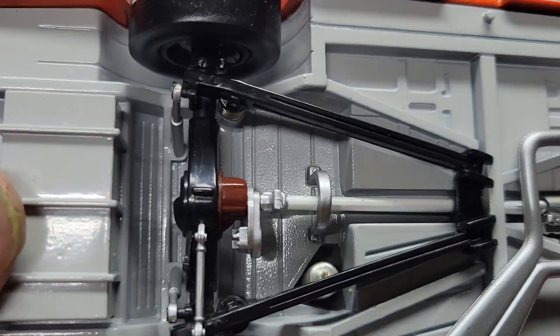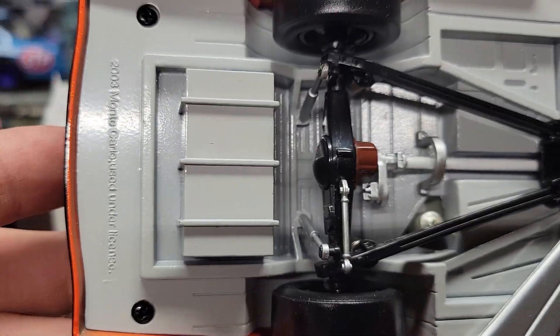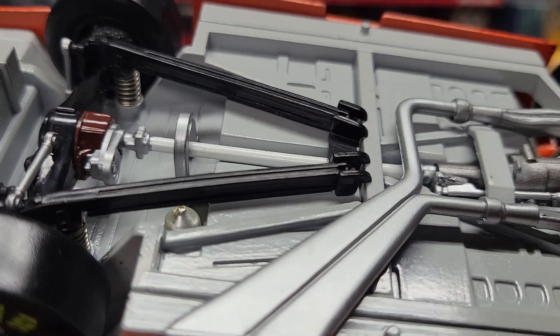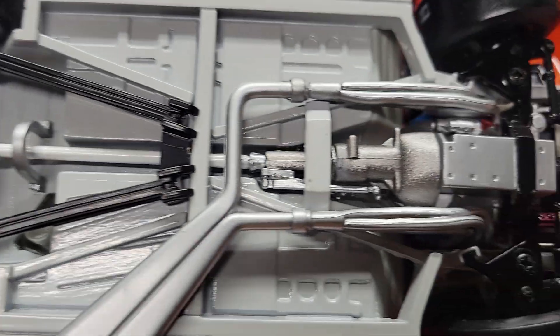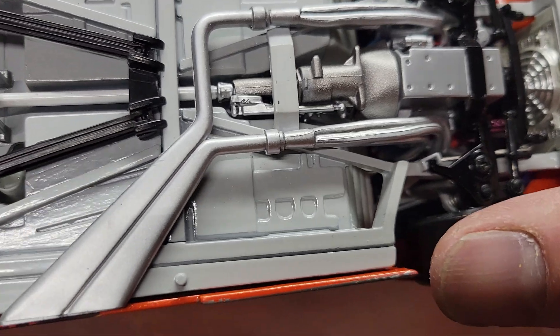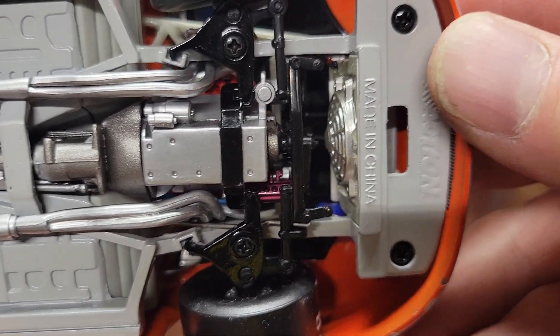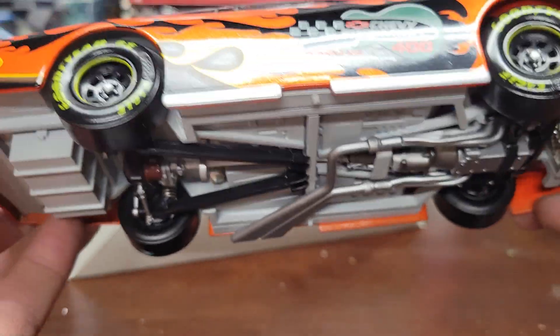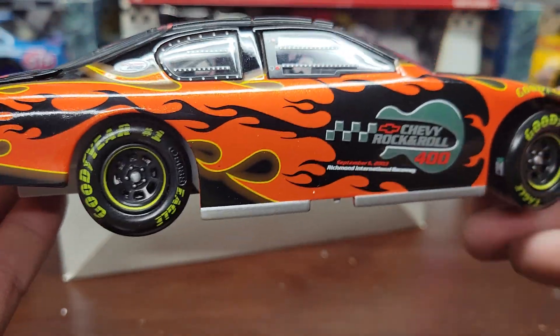We're going to tip it over and show you underneath. Like I said, the whole body and frame underneath is all metal. All these cars were detailed underneath — a lot of things were separate, some things were painted the same, but they're still nice cars. I really like that all these cars are detailed — that's what I really go for.